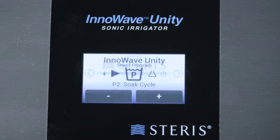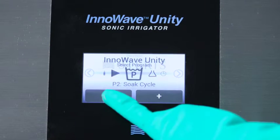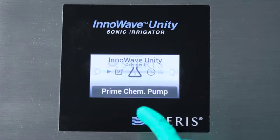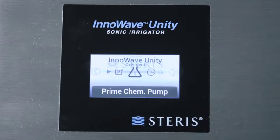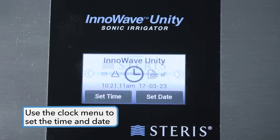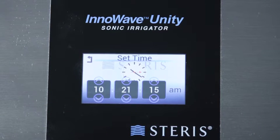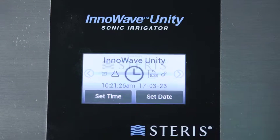The wash menu lets you select the correct cycle from the pre-programmed and custom cycles. The chemicals menu is used to prime the chemistry pump. Use the clock menu to set the time and date — simply select the time parameter you wish to change and use the arrow keys to change the values. Then press the back arrow in the top left corner to return to the main menu.